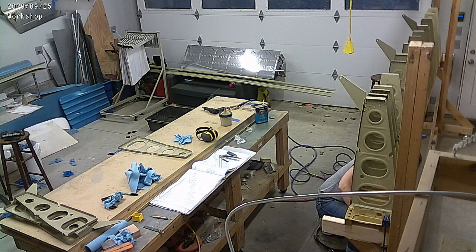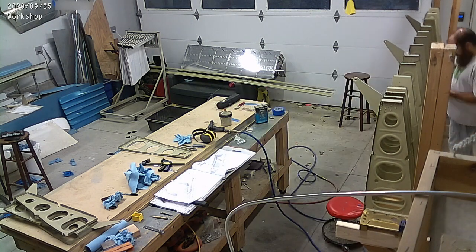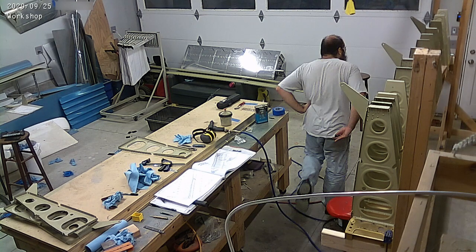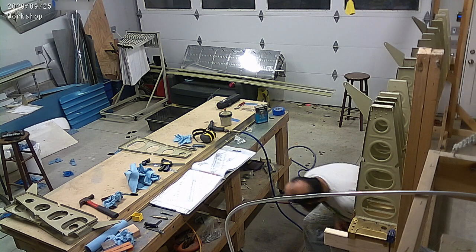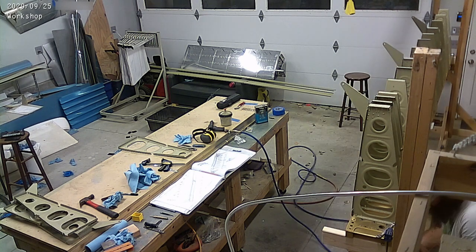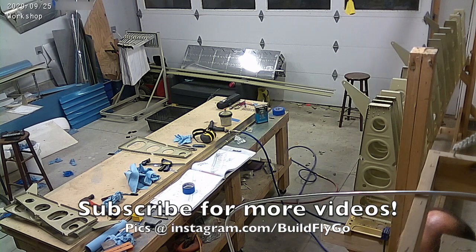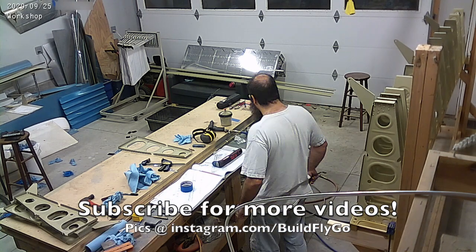You can see us riveting the ribs onto the wing spars. The ribs on the RV-10 get rivets and bolts, which is really sort of interesting - I don't remember there being bolts on the 9. So I spent a lot of time with those, getting those bolts just right, because they're each a different length. But anyway, thanks for watching, more videos to come, and we'll see you soon.